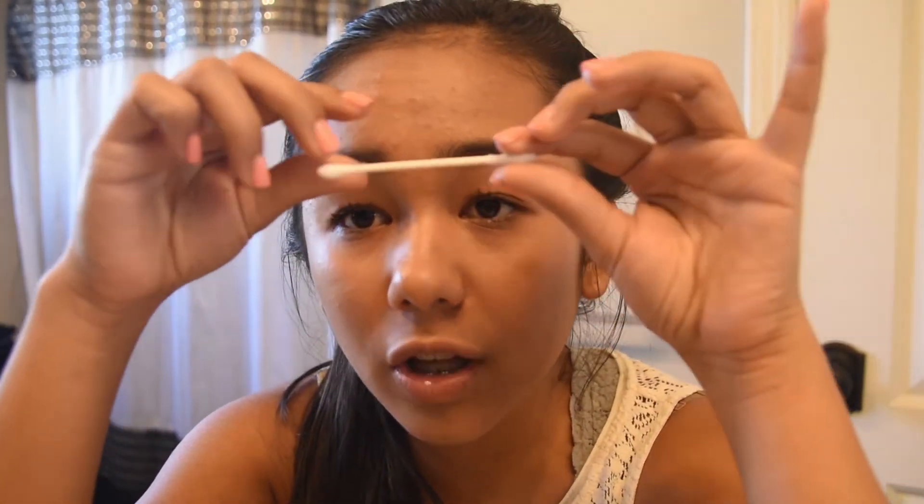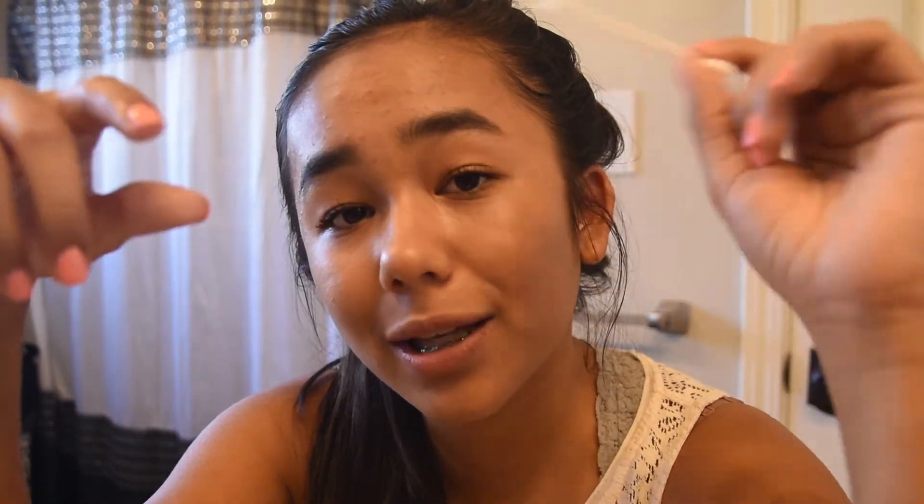Since my mascara is pretty much dry by now, I put the second coat on, wait for it to dry, and then take a q-tip to clean up the mess I made. I am not clean when putting mascara on — it always usually gets everywhere.